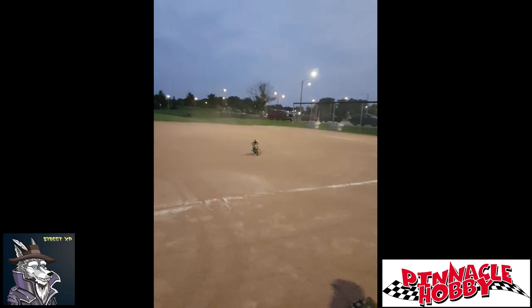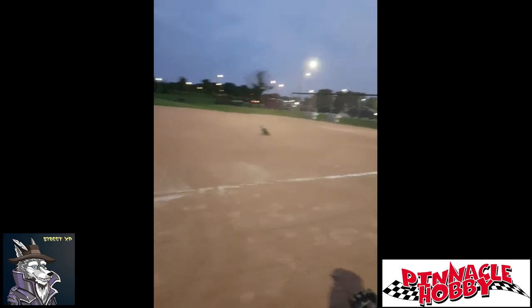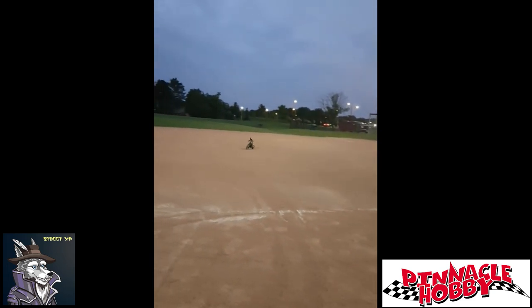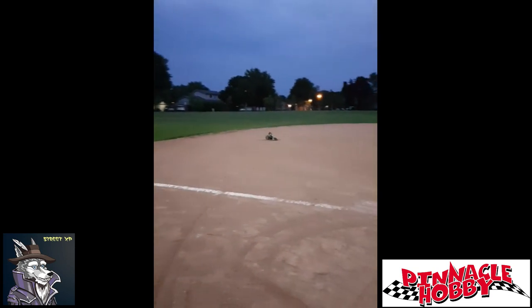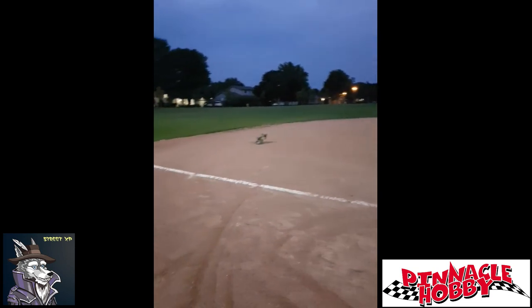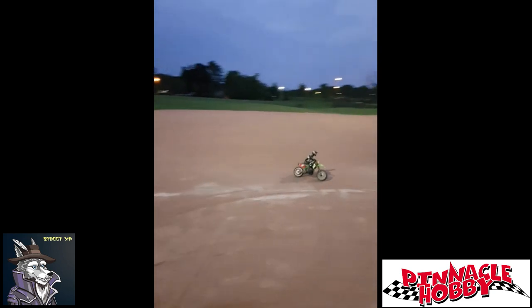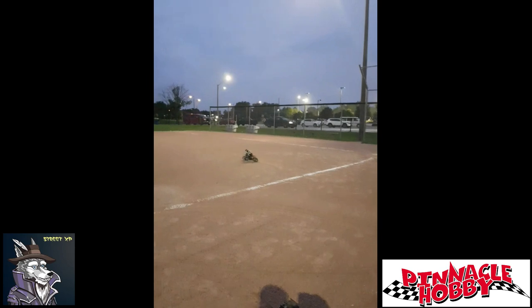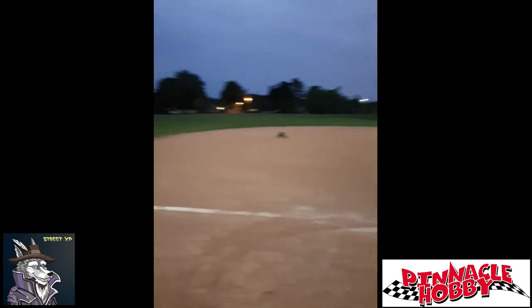If you want to go slow, this is how slow you can get it going — just about a jogging pace. Not bad, and it's quite controllable at this speed. You can learn to maneuver it around. On the sand it slides around, so it's not as good as in the grass. At this speed it's very controllable and easy to learn.